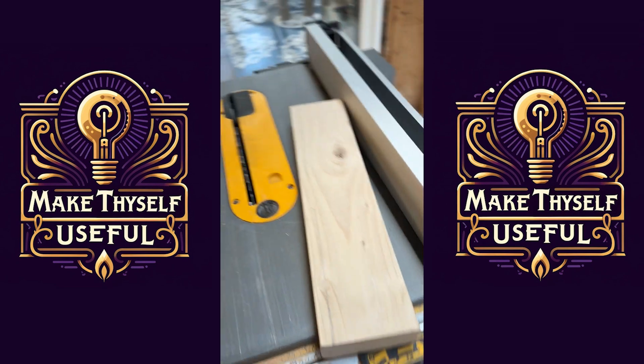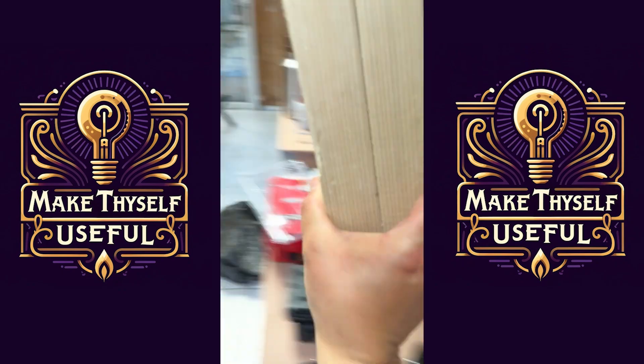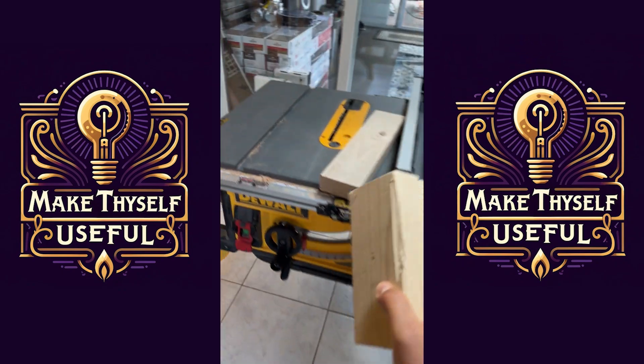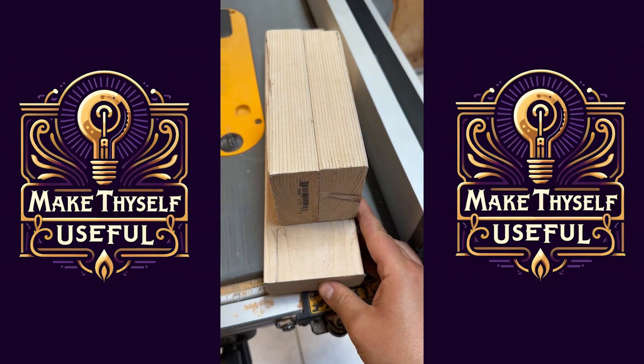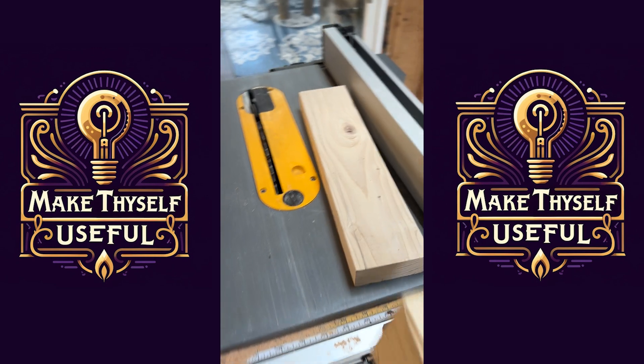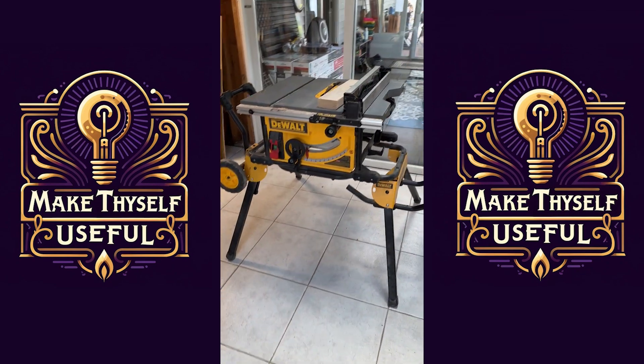I need to shave it so that it's the same exact thickness as the two two-by-fours, so we're just going to pop it through the table saw real quick and call it a day.